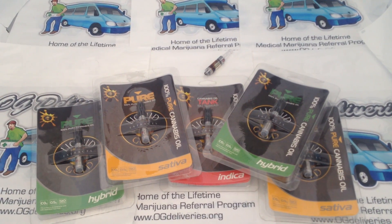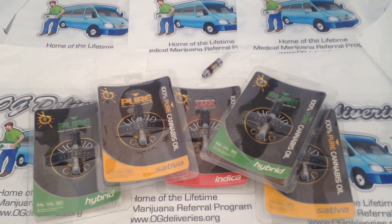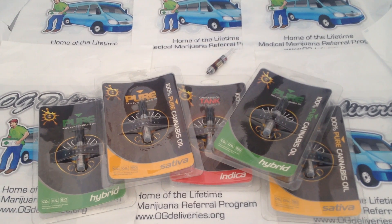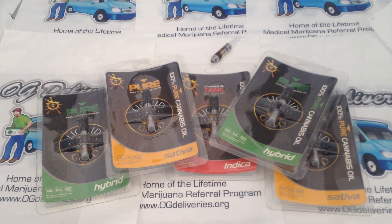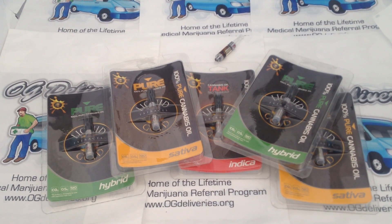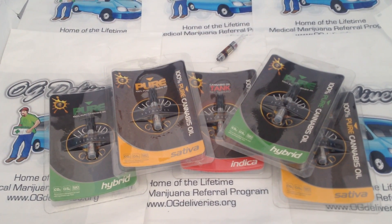OG Deliveries presents the review of Liquid Gold Pure Cannabis Oil cartridges at 500 mg. Liquid Gold Pure Cannabis Oil was developed to better serve patients through the form of vaporizing.